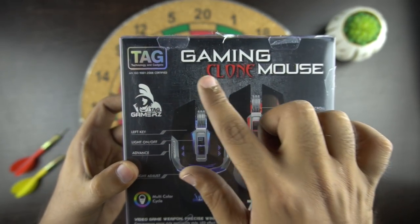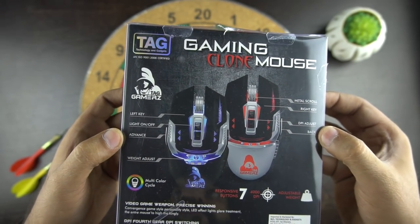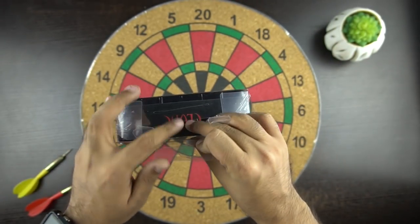At the back we have the model name Clone Mouse with the picture in the middle, and then we have some other technical details about the mouse. So let's open the box and see the content now.